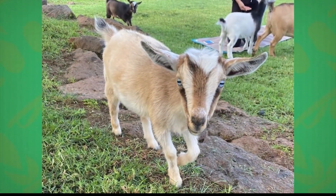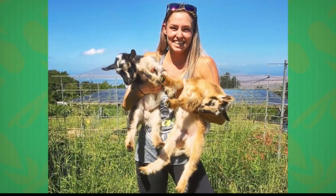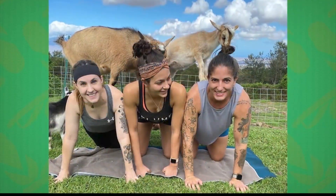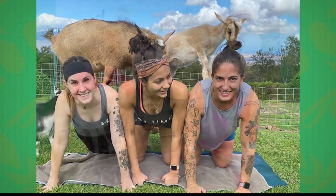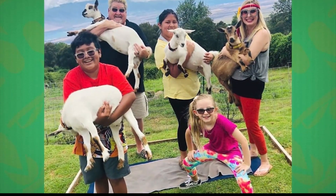I'm from L.A. I did not grow up with goats or chickens or any sort of farm animals. And when we moved to Maui about five years ago, I started falling in love with all the farm animals and my family from L.A. thought it was really funny. One day, one of my family members sent me a video of the original goat yoga and I looked at it and I turned to my husband and said, oh my God, this is what I want to do. And he said, no problem, we got all this land, let's do it. That's awesome.